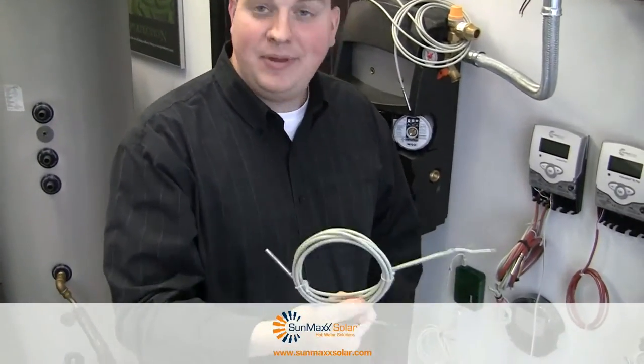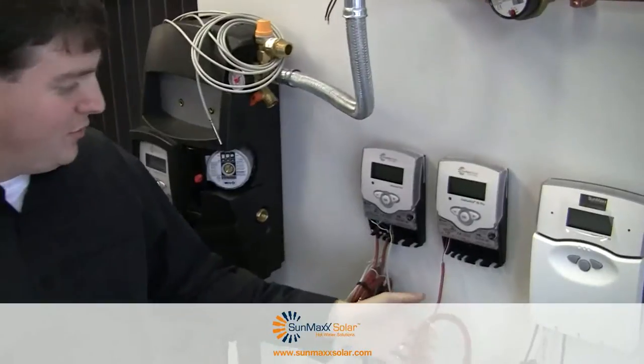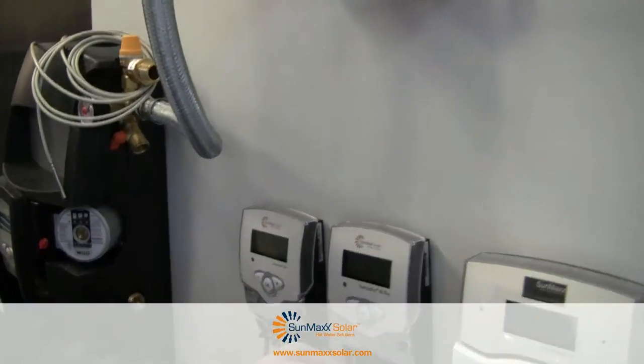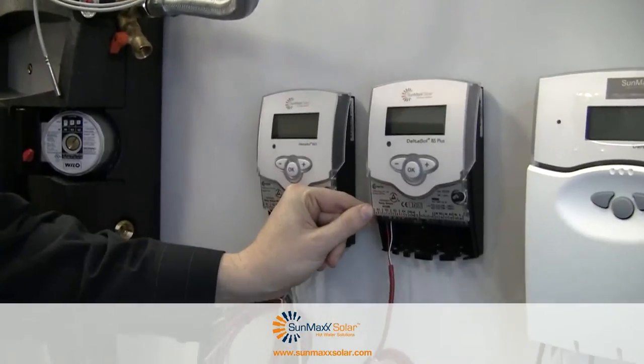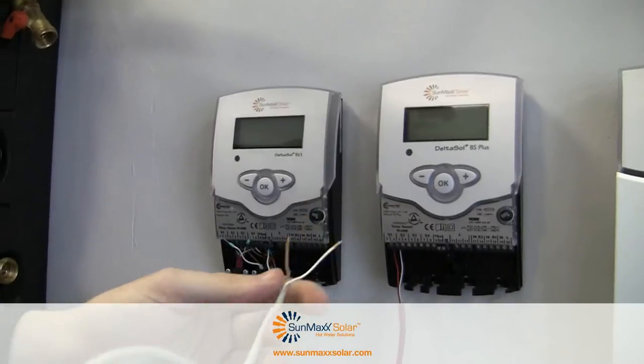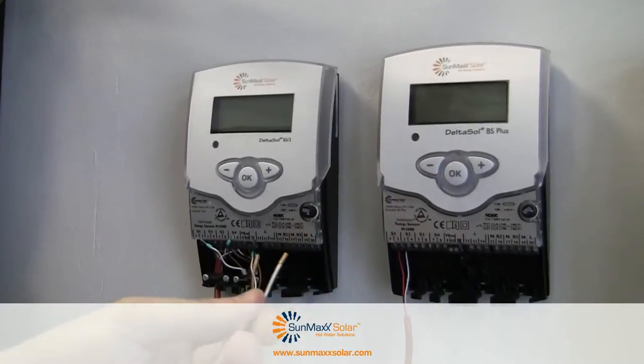What we're going to do here is put a PT-1000 temperature sensor onto our Intellimax BS Plus controller. As you can see, we've already installed our high-temp sensor — we've connected the two ports to S11 and S12 — and now we're going to install a low-temp tank sensor in the S2 port.